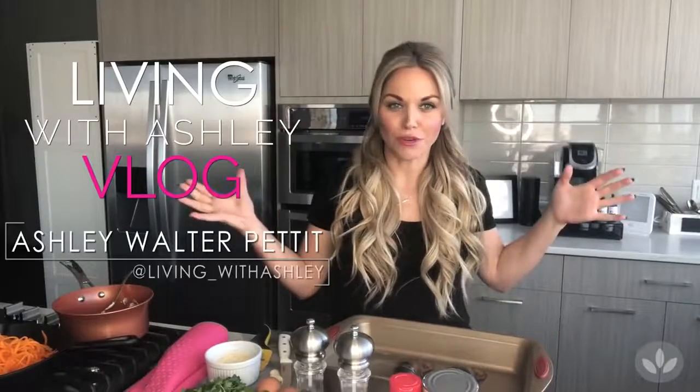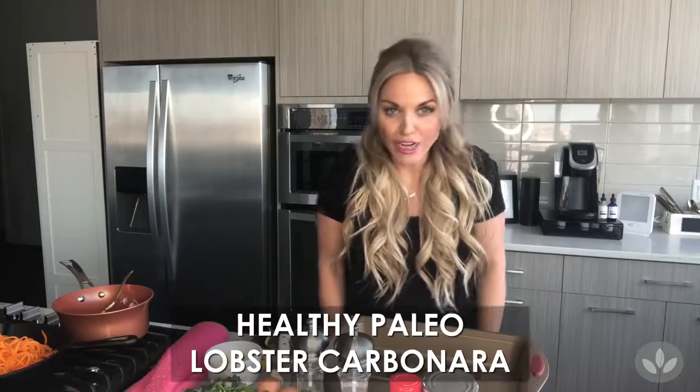I decided to do a very impromptu vlog today because I planned out my recipes for this week and came up with something I always die for. If you're from Chicago, you may have been to RPM Italian — I love pasta carbonara. Being gluten-free most of the time, I love their gluten-free noodles, so I've tried it there but decided to do my own little twist this week.